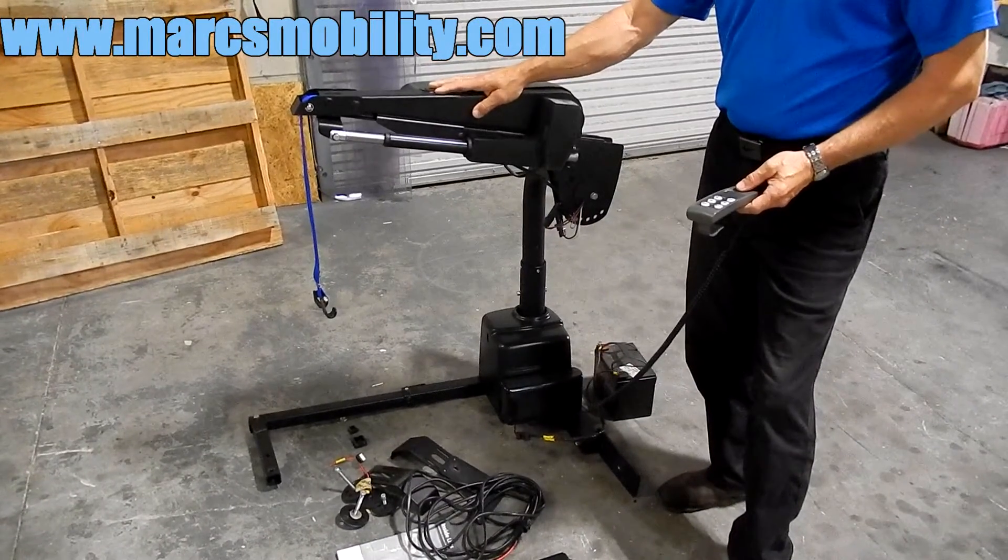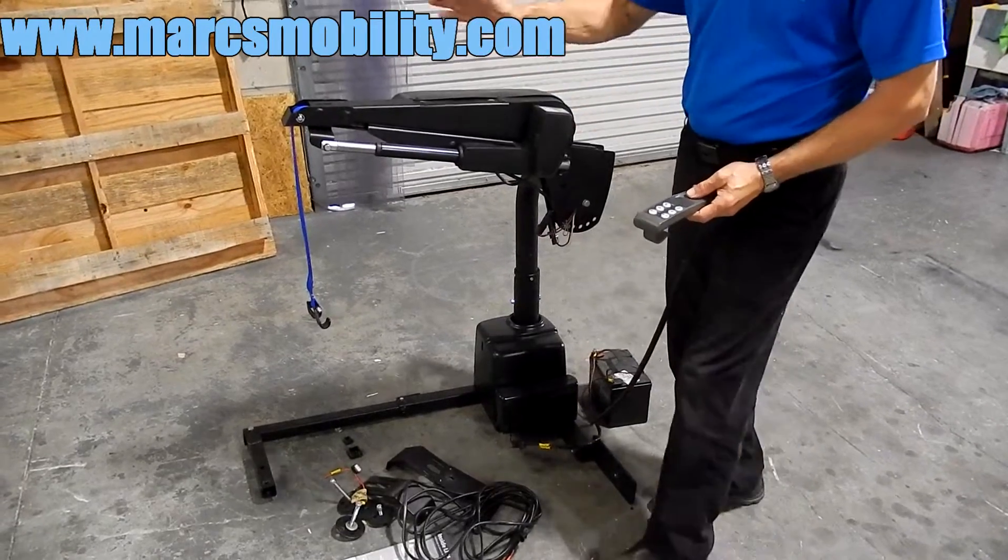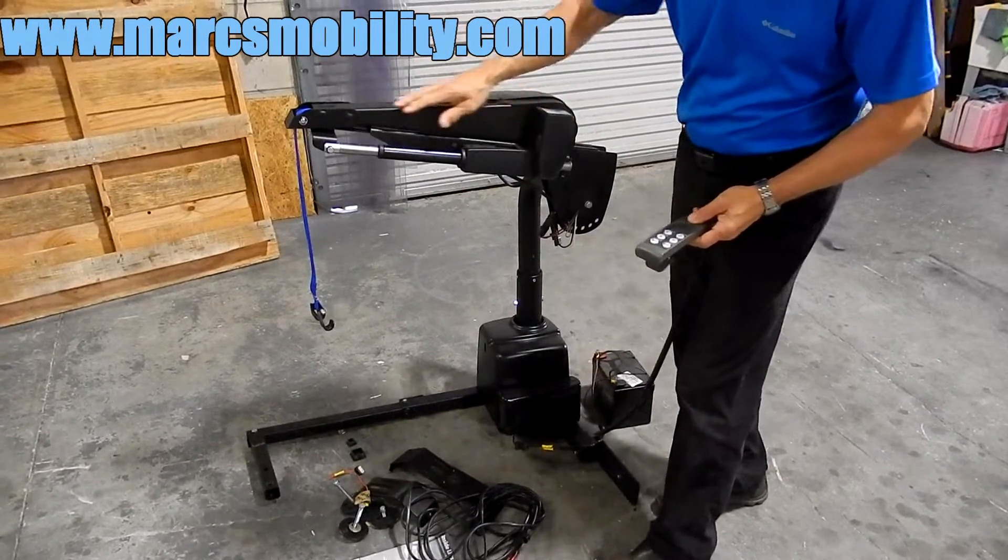It has three motors: one motor that will lift the chair up, one motor that will turn the chair back into the vehicle, and also the boom has a motor that will extend the boom.